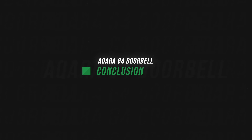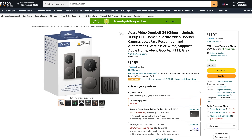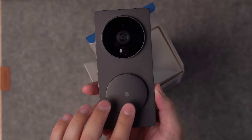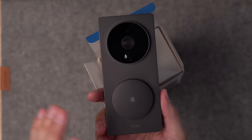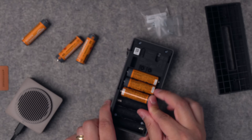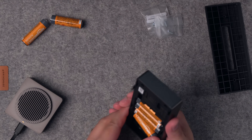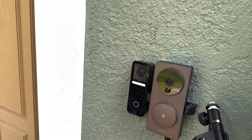So is the G4 right for you? Being the first battery-powered HomeKit Secure Video doorbell camera, it's great that this is an option. At $120, it's the most economical option for a HomeKit Secure Video doorbell. I actually like the design — it's pretty utilitarian, very square and blocky, but I really like that very large doorbell button. There's no confusion about what button to push, and if you don't have hard wiring to your front door and you want a HomeKit Secure Video doorbell camera, this is your only option. There's no other battery-powered video doorbell that works with HomeKit Secure Video.